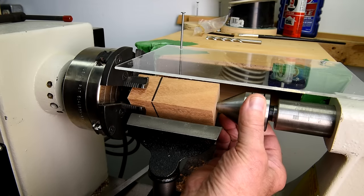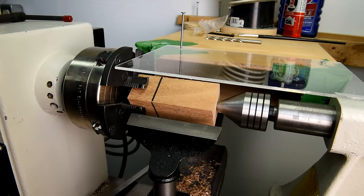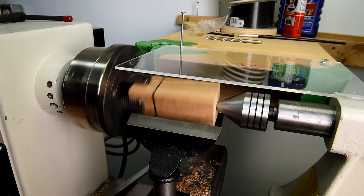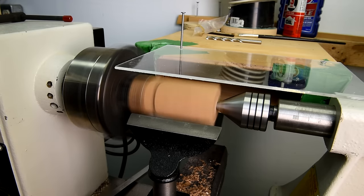I got that nice and snug, but not so tight that it's going to split the wood. I just know that at the end of this video I'm going to think I could have done that differently. However, I'm going to get it going here and run it up to about 1,200 RPM.